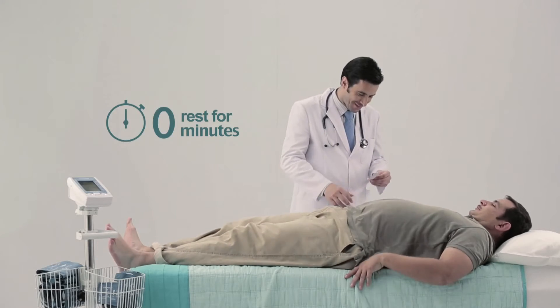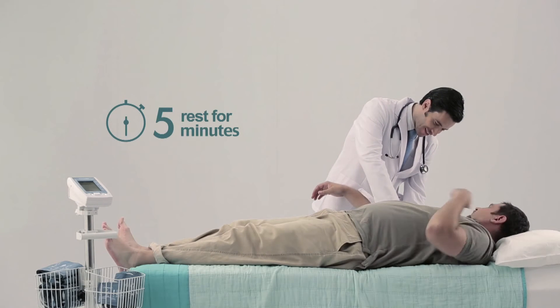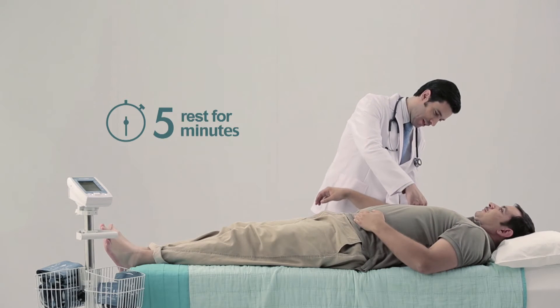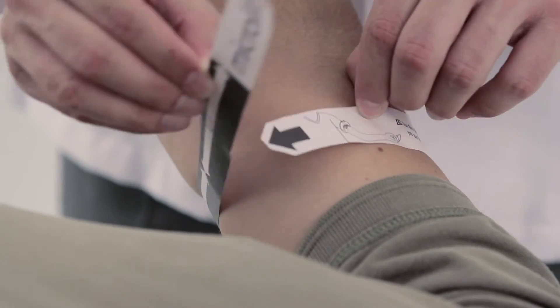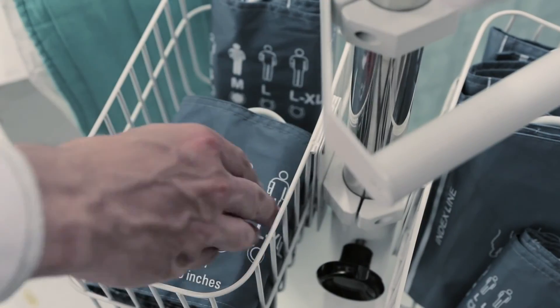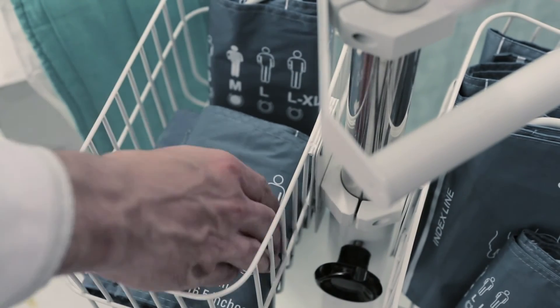The patient should lie down in a supine position to rest for five minutes before taking the measurement. A clinician should take this time to choose the correct cuff size and to perform a double arm blood pressure measurement.